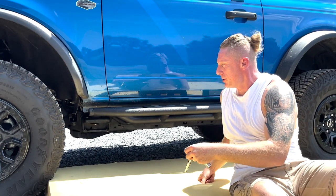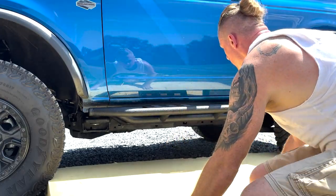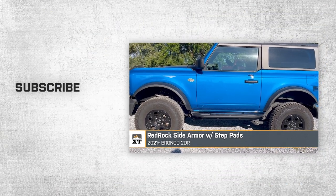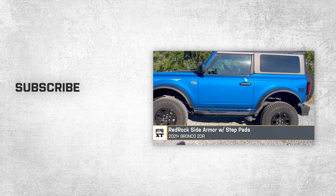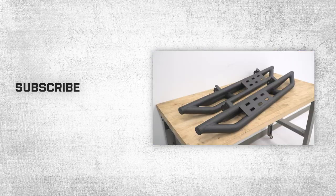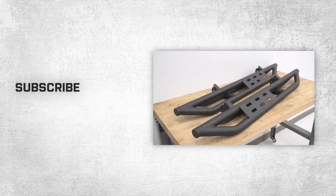And that's the installation of the side armor with the step. So wrapping this one up — if you are looking for a killer combination of appearance, protection, and step functionality, be sure to check out the Red Rock Side Armor steps for your two-door Bronco, available at extremeterrain.com.